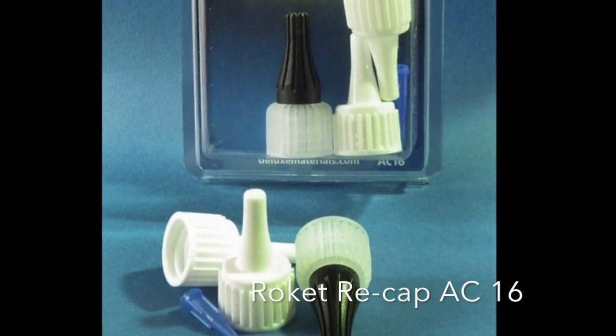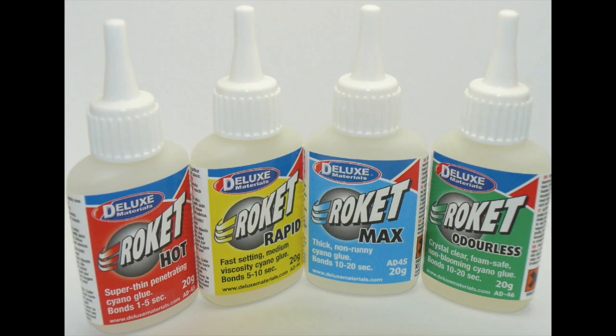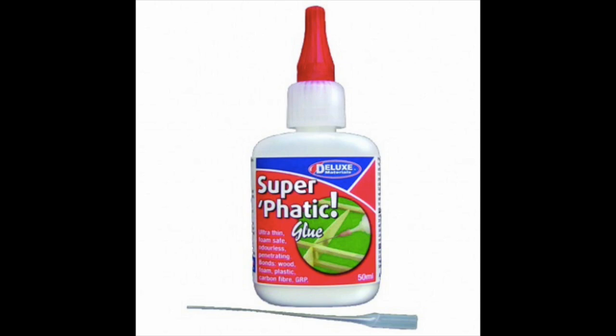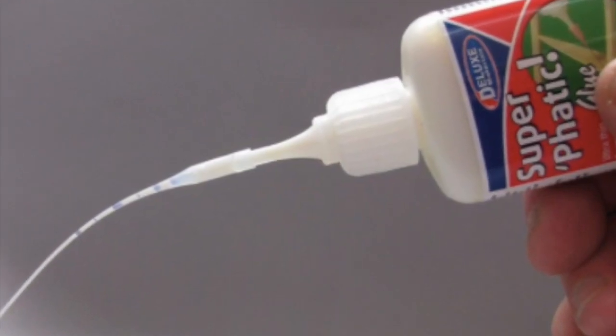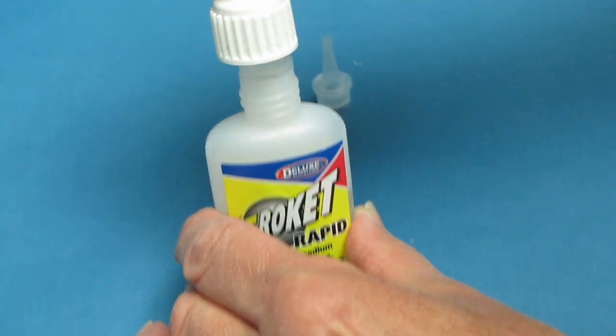For refreshing that glue nozzle, Rocket Recap comprises a set of spare replacement caps and plugs for the Rocket range and superglue glues that will keep your glues flowing like new. Simply remove the old plug and screw on the new.